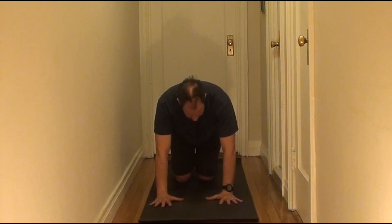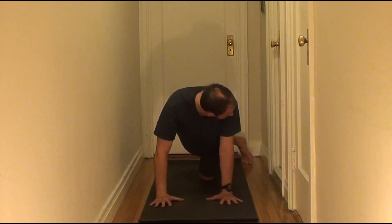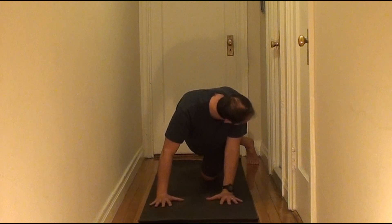In this stretch we are going to start by taking the right leg straight back behind you, then sliding it over to the left side of the body. I'm going to try to find the ball of my right foot with the heel pointing straight up, and from there try to keep my pelvis level.